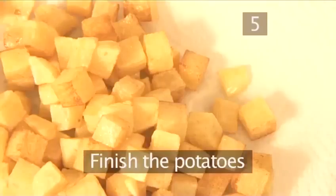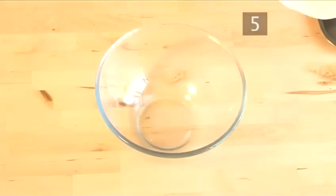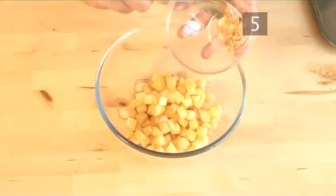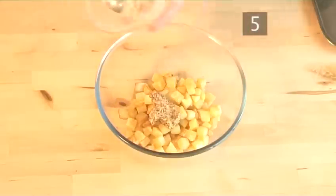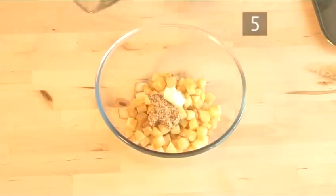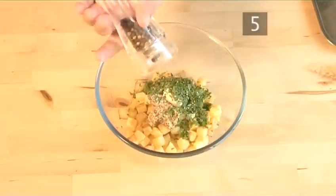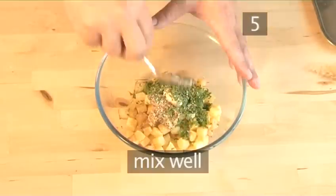Step 5. Finish the potatoes. Put the potatoes into a bowl. Add the mustard, mayonnaise, and parsley, and season with salt and pepper. Then mix well.